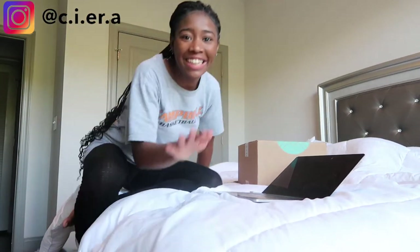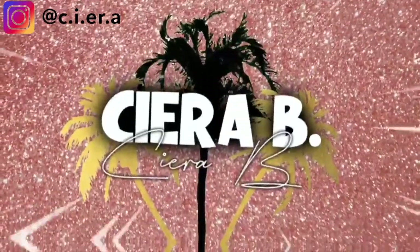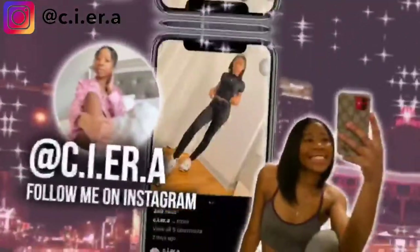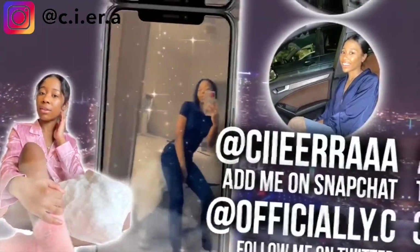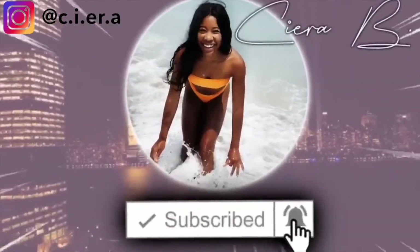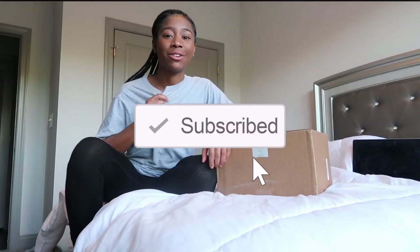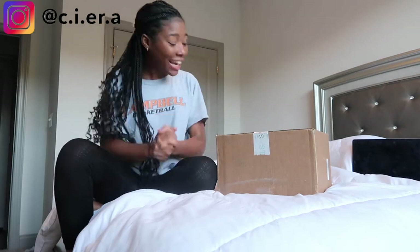Hey everybody, it's me Sierra V and I'm back with another video. As you can see I still have the same shirt from my previous video because I didn't know I was getting a package today. I had to come on here and unbox it, so of course we're going to be doing a Stitch Fix unboxing. Let's just go ahead and get right into it.